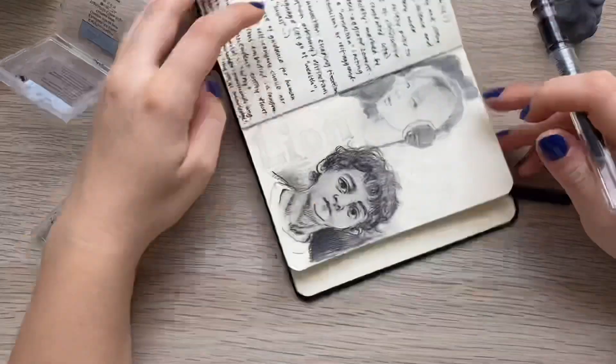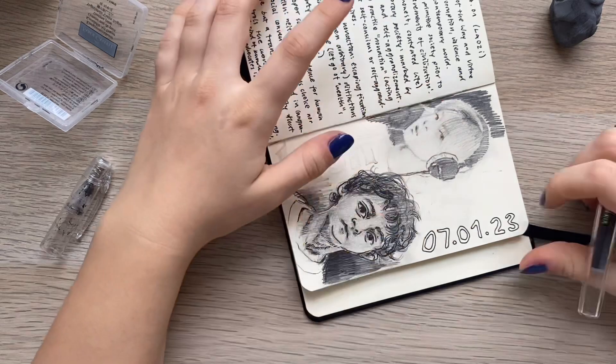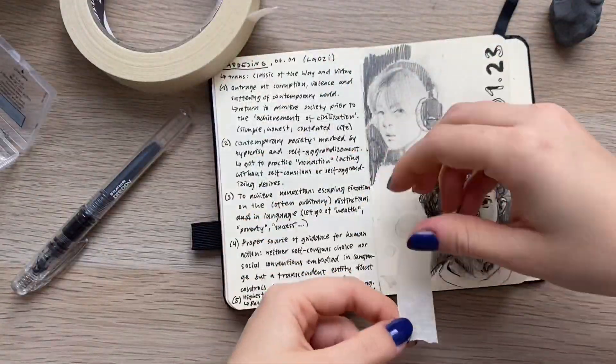So that's basically it. I like to add some design elements at the end, and then I also sprayed it with fixative so it doesn't smudge all over the place.